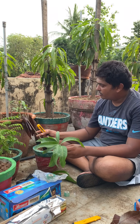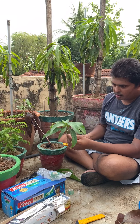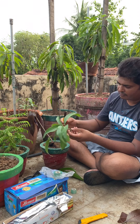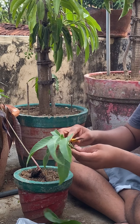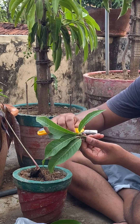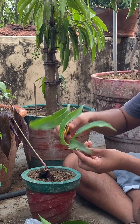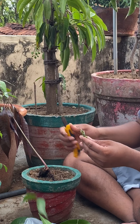How to graft a mango on a young mango seedling. First, cut off the leaves, but make sure you don't cut into it — leave some space on top, like this.